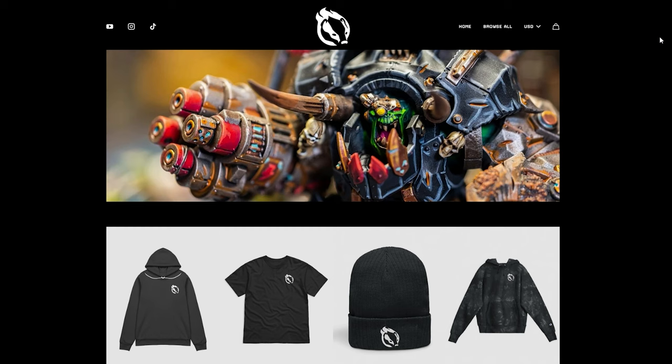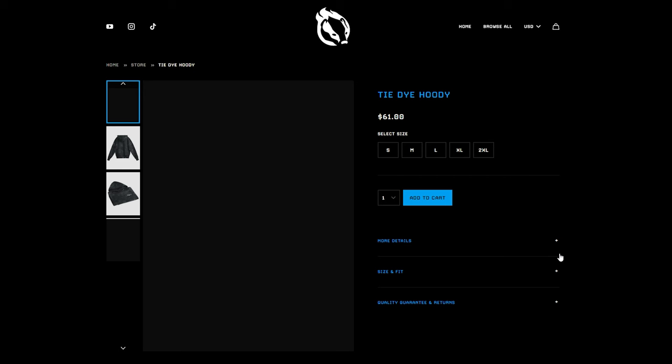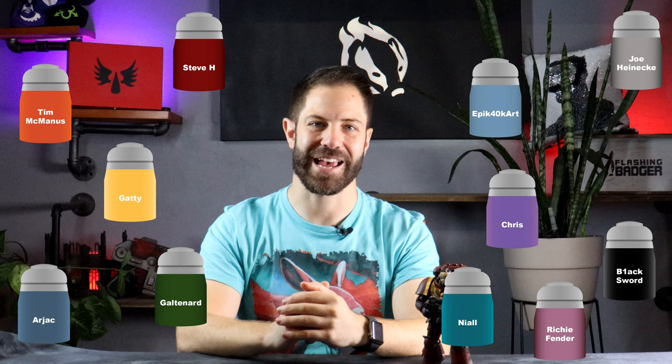Flashing Badger Painting now has merch. I know I should probably instead focus on learning how to paint a half decent mini, but I couldn't deny you the opportunity to look this fly any longer. They're designed to afford you a discreet opportunity to show off your support for the channel, and after some viewer feedback testing the merchandise, it was discovered that plenty of people were booking rotator cuff surgery on account of all the high fives they were getting. These people right here are the channel patrons — thanks to their financial support I can sit in my basement and make these dorky little videos. I also hope you like the paint pot ideas, because that's where the budget's going.